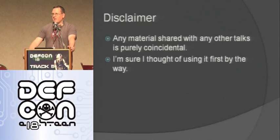Just as a disclaimer: if you've seen other Arduino talks, there may be some things that are similar. It's because it's all true and good — and I thought of it first. I guarantee it.